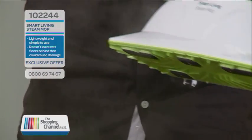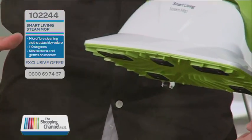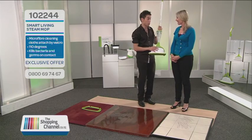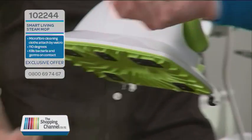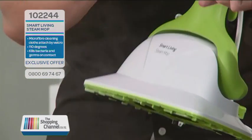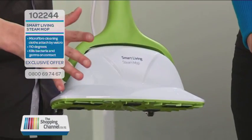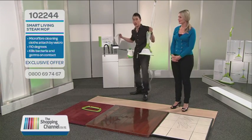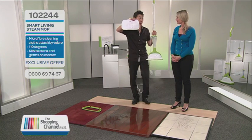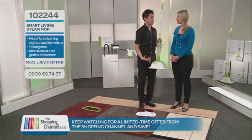You get steam instantly — you don't have to wait 15 minutes. This is one of the reasons why so many New Zealanders loved our Smart Living steam mop. Have a feel of the steam — it's dry steam. What that means is that our floors are going to dry super quick; we're not spitting loads of water. Everyone gets microfiber cleaning pads, which are designed to buff and polish all your floors and collect the dirt too.